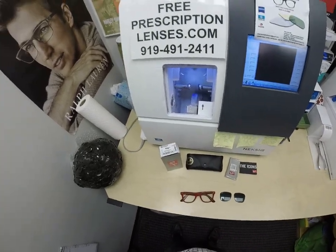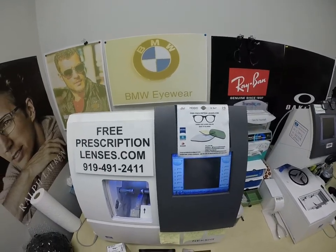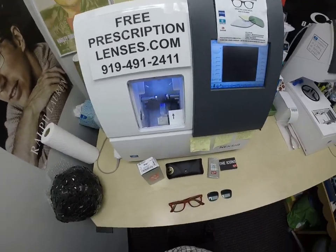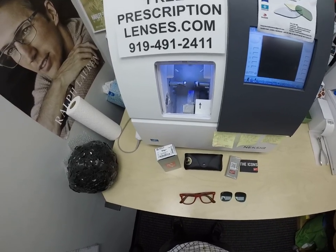Special thank you to Will in Clear Springs, Maryland. This is FreePrescriptionLenses.com, where everyone loves a bargain and no one is disappointed with quality. I am the hardest working optician in the industry. My name is Seymour Better, but call me Mo.